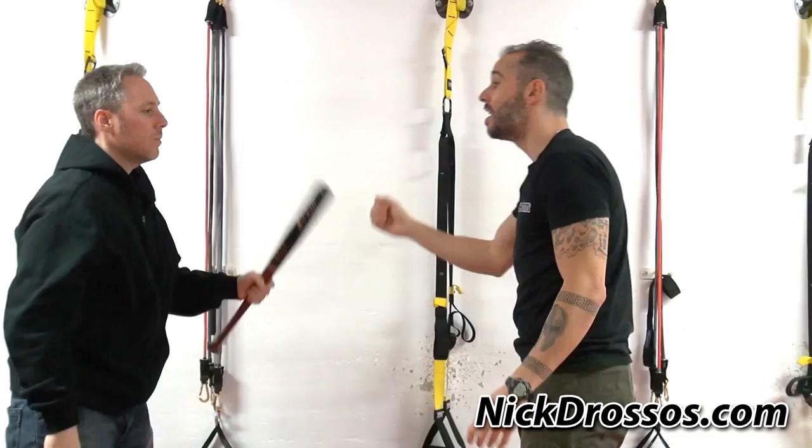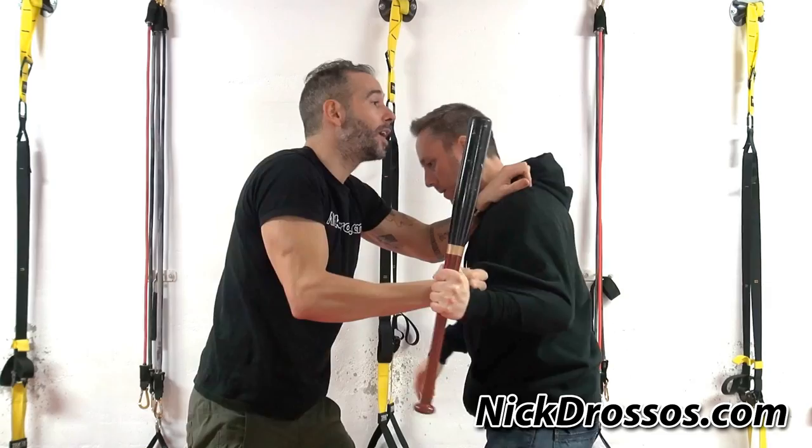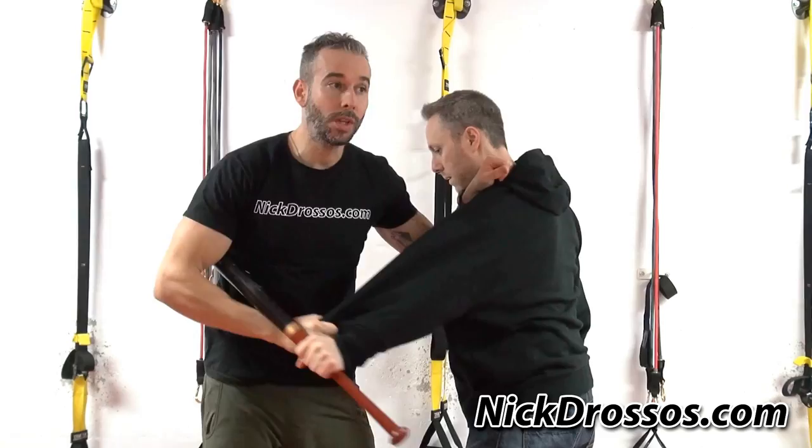I can use it to crank his neck at the same time. Now if he has it with one hand and he's swinging, I'm not even going to wait. The instant I see him swinging the bat and I'm in close, I'm going to explode. If I trap — I can trap the wrist, I can even trap right here. If he tries to move away, once I'm out here, the bat is no longer a threat.